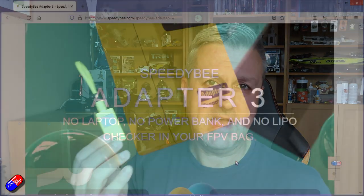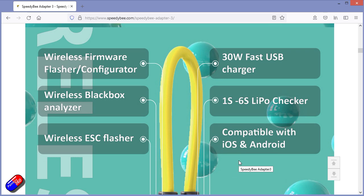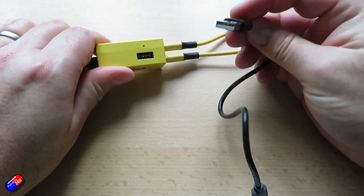I'm fascinated to see what else they'll cram in if they make a version 4 — maybe a servo tester, battery resistance measurement, a hand warmer, or one of those little tools for picking stones out of horses' hooves — who knows! But for now, if you've been thinking about getting something like the Speedybee Adapter to configure stuff at the field without a laptop, check batteries, and charge things like action cameras and radios from a LiPo battery, this is fantastic.